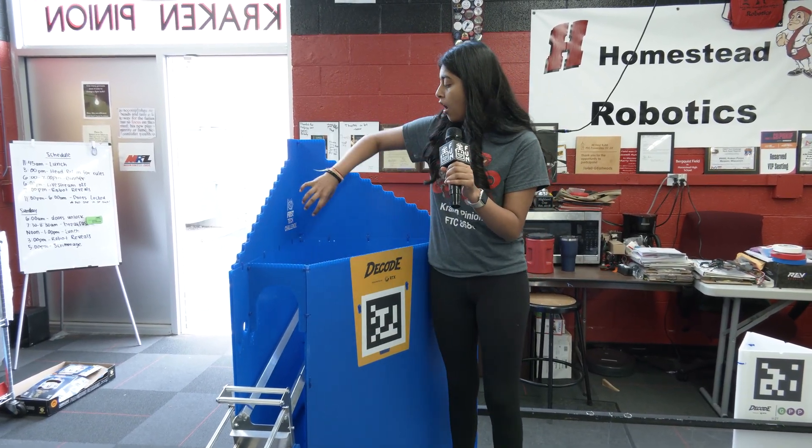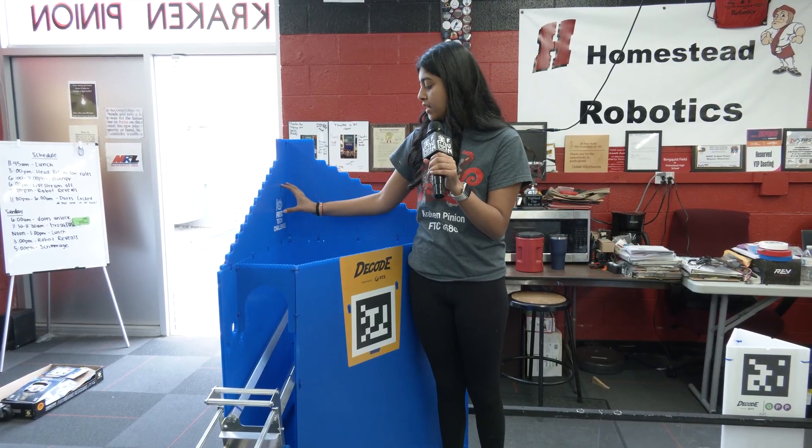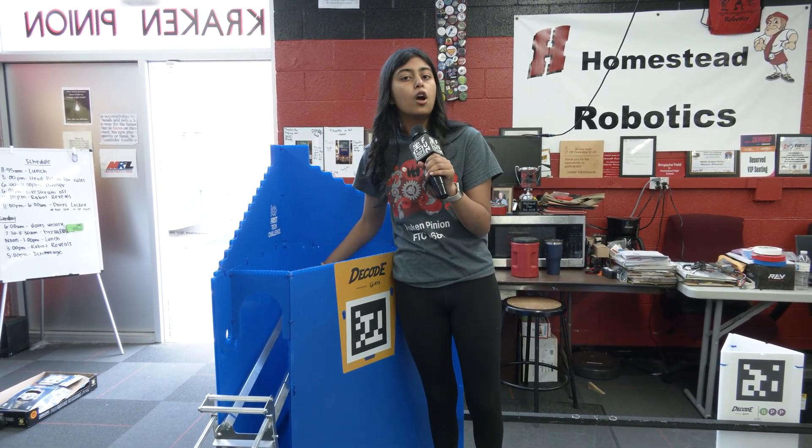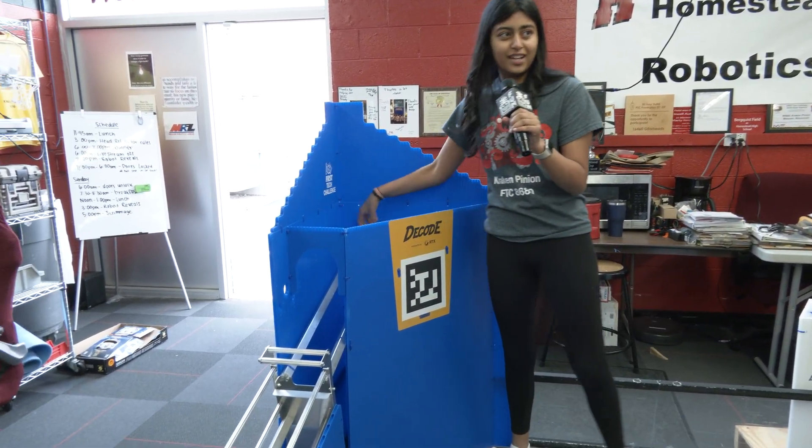If you hit it hard enough right here, we're going to try and test that out right now. If you hit it hard enough and it drops right down, we're going to see whether it skips or not. Anya, can you try hitting hard and make sure it goes right down?